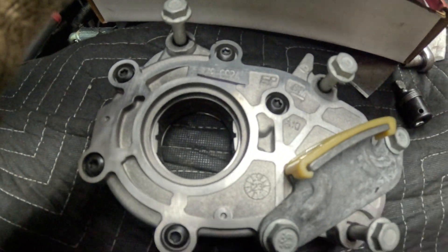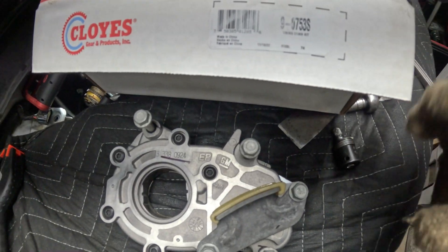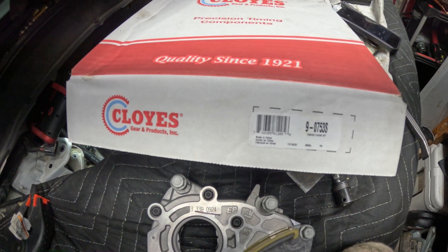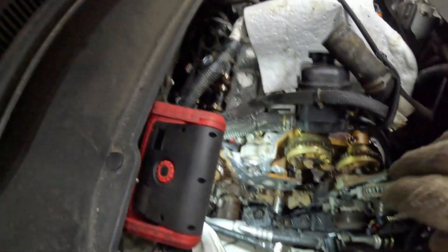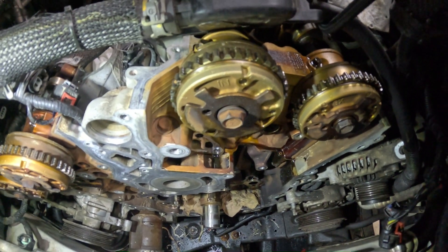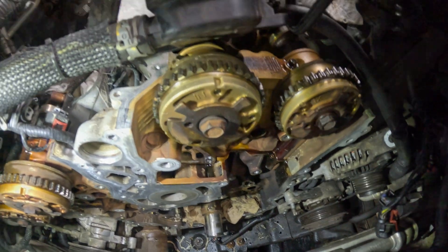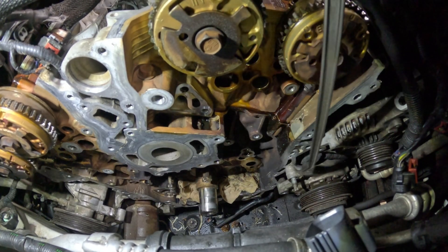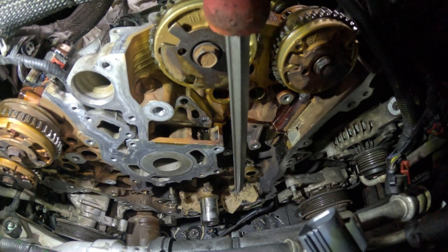We're installing an original GM oil pump and a Cloyes timing chain kit, part number 9-0753S. It includes everything you need, pretty much except the cam sprockets up top — which aren't necessary right now because they're not bad. To install the oil pump at the bottom, it's three 13-millimeter bolts.